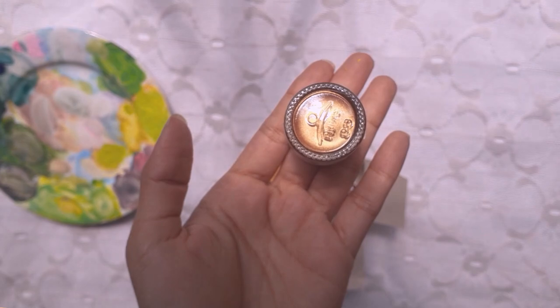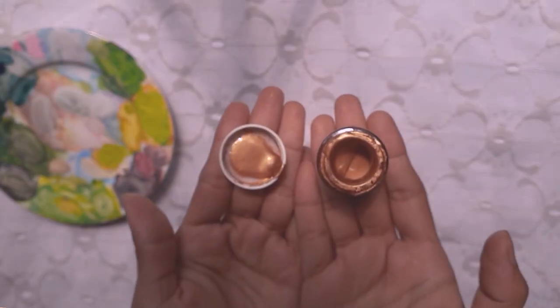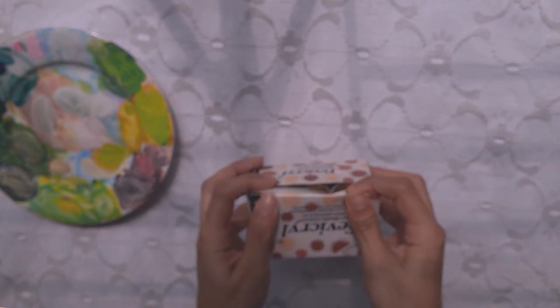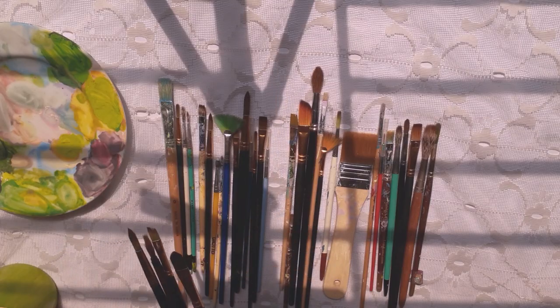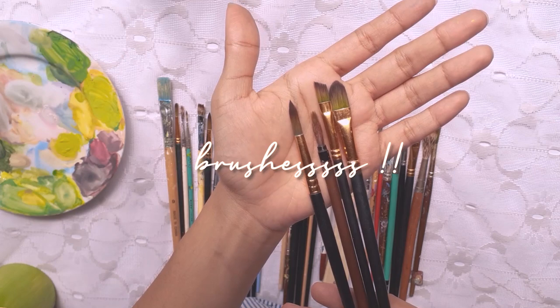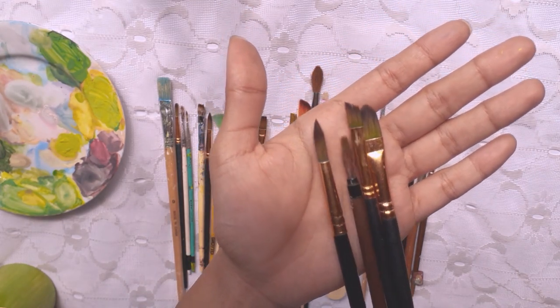Here is a set of metallic acrylic colors — these are actually fabric acrylic colors, so you can also paint on fabrics and they stay nice. And these are my favorite brushes for both watercolor and poster color.